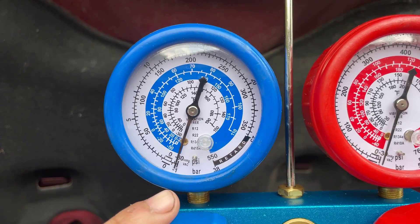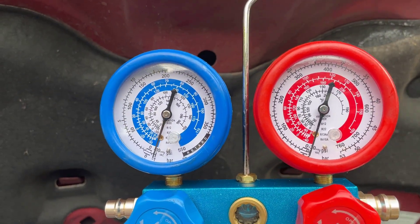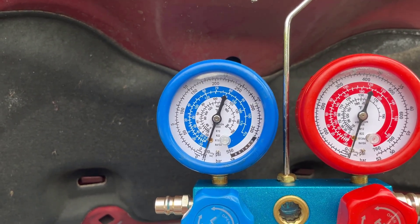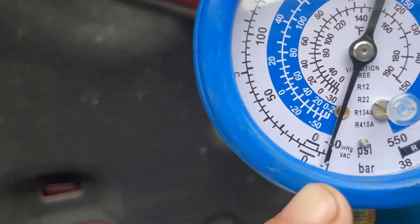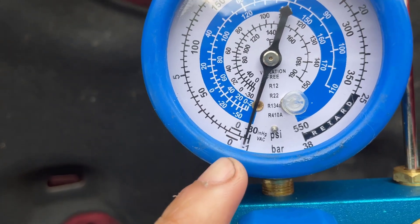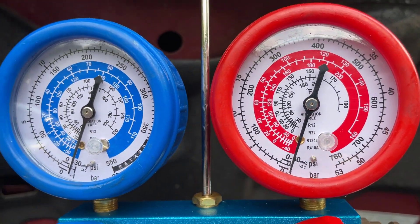Now we're going to turn off the pump and watch the gauge to see if it can hold that vacuum. We don't want to see the pressure start to increase towards zero, because that would mean there's a leak. As you can see, the low pressure side is slowly increasing from negative 30 psi, which indicates we have a leak on the low pressure side of the system.